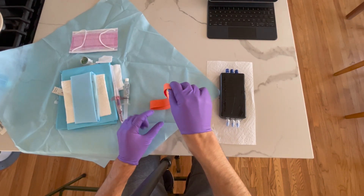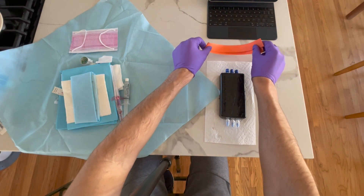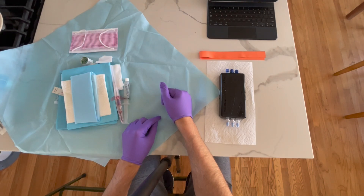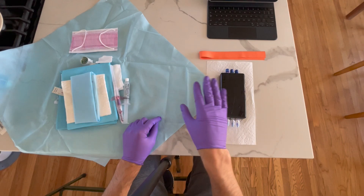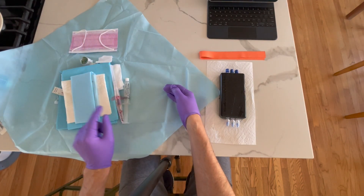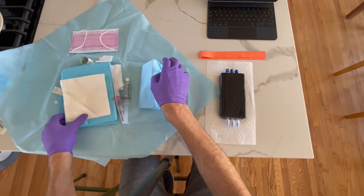Let's go over the procedure. Before getting sterile, make sure you've applied the tourniquet to the patient's arm, checked your vasculature, and identified your target. Make sure the patient's arm is extended and straightened — I like to put blankets underneath to keep it extended. We have our tourniquet on, our vessel identified, mask on, and sterile gloves from the kit.